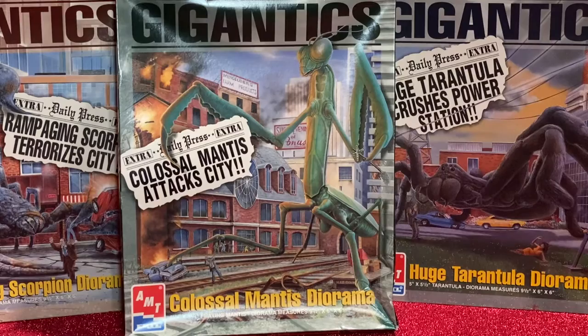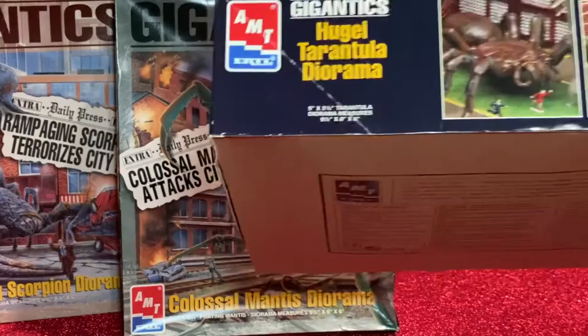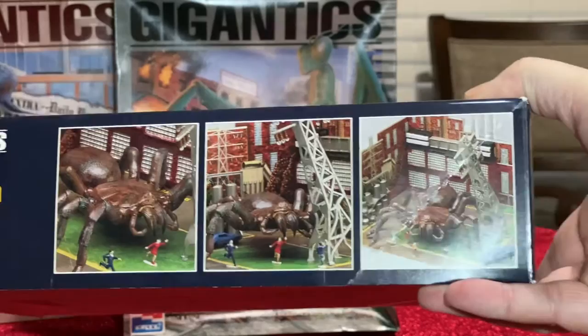Let me show you the right side — we'll start with the Tarantula. What you got is a big box. And on the side you've got little pictures of the diorama, as y'all can see.